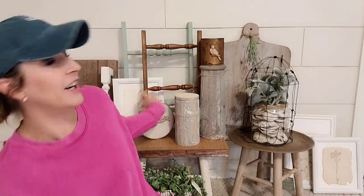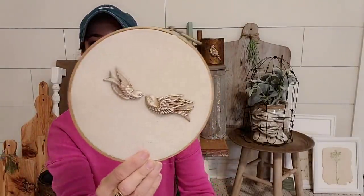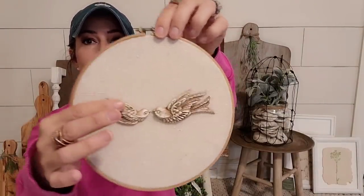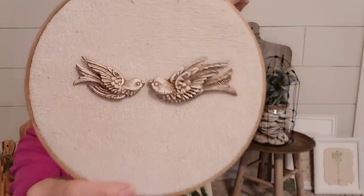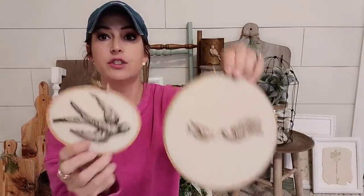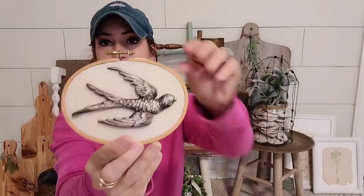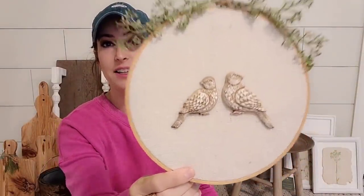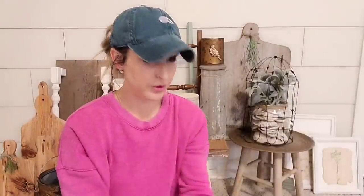And then I have a bunch of these embroidery hoops. I have another one back here. I use the IOD bird mold, which is my favorite, and made some little birds. Then I put some drop cloth in the background. All I did was add some antiquing wax to these birds to just bring out the details. I love this color palette, I think it's so cute. So I have this little one where I just did some black instead of the antiquing wax, and then this cute one where I added a little bit of greenery.